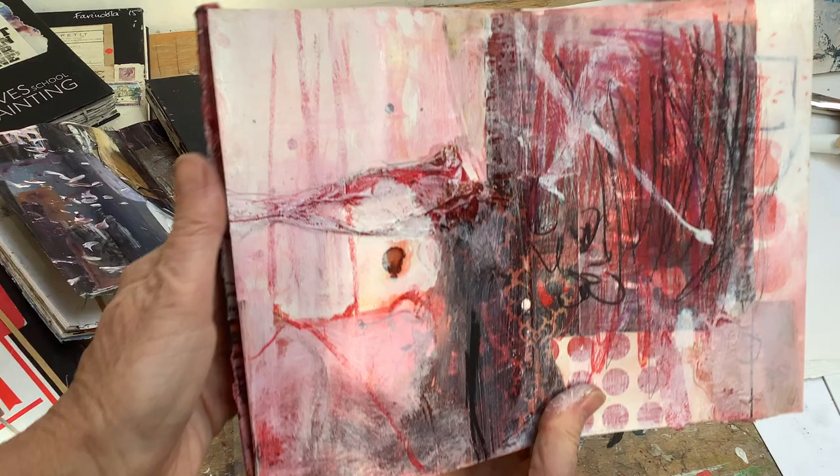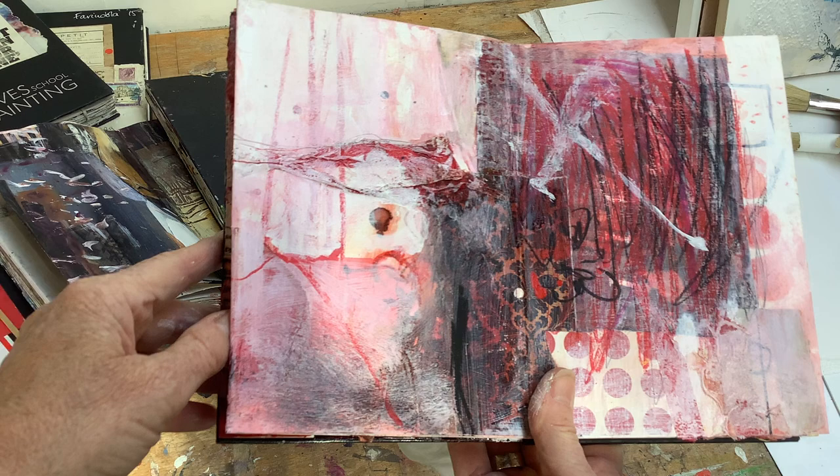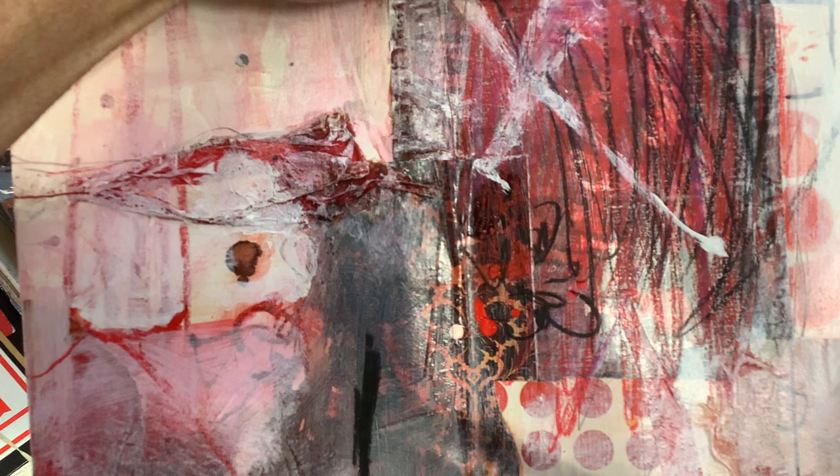And finally coming to ones more like this, which is more like the work I'm trying to do at the moment. Much more about the marks and the layers still, but not realistic like these early books. So I hope that helps you see how I have worked through my sketchbooks over the years and developed different ways of using them.